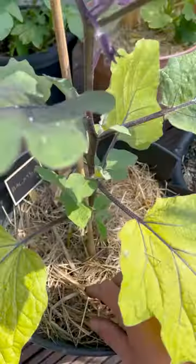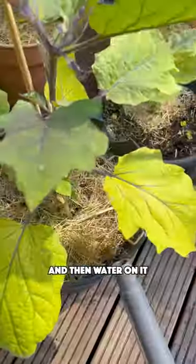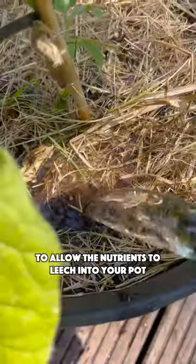You can mix it with your soil, but you can also add it into your pots. I usually add it under the mulch and then water on it to allow the nutrients to leach into the pot.